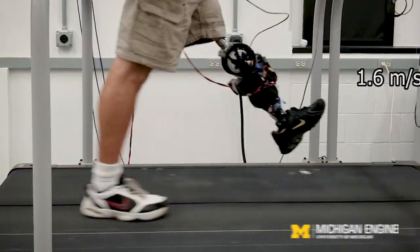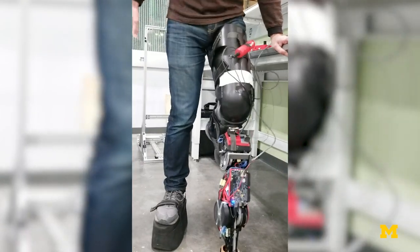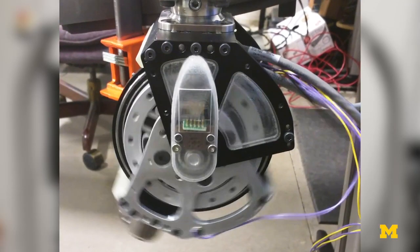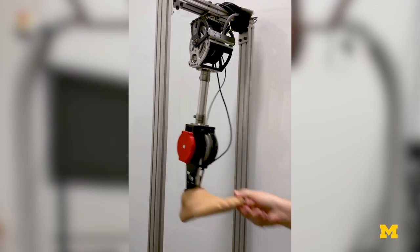They don't want to feel like they're riding a horse. They want to feel like the leg is part of their body, moving exactly the way they intended to move. A typical robotic prosthetic leg uses a motor with many gears. Those gears add weight, make the joints stiffer, and produce unwanted noise.